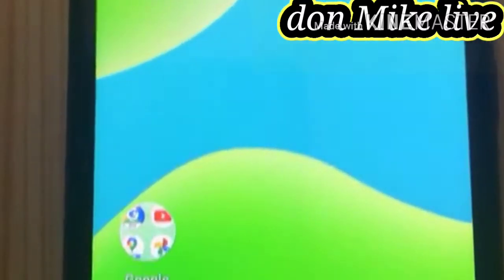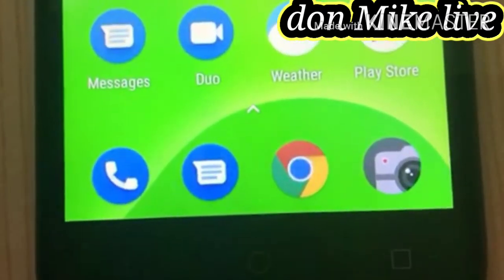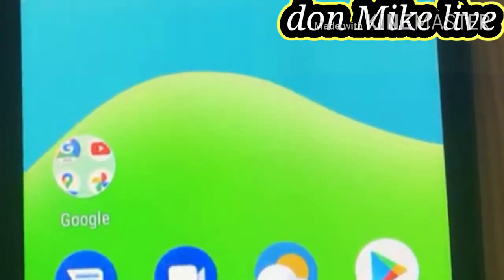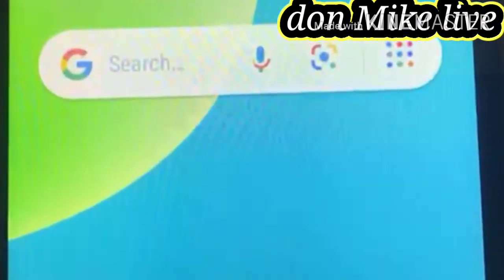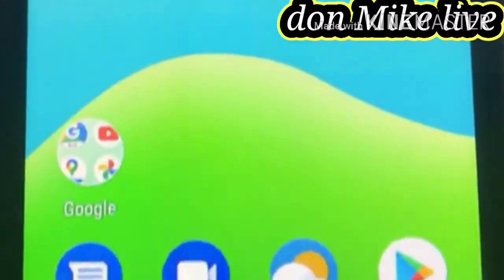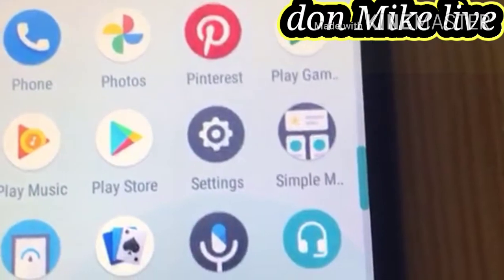Hello, welcome to my YouTube channel. In this video I will be showing you how to restart the Grow Y50 from factory settings — if you want to wipe everything out and restart like a new one, stay with me and let's go. You can see my phone now; go to Settings.